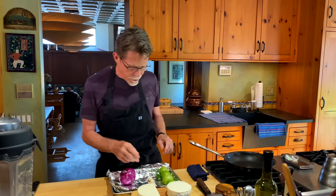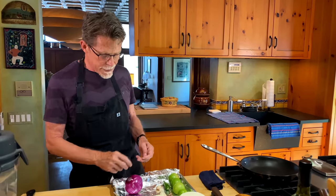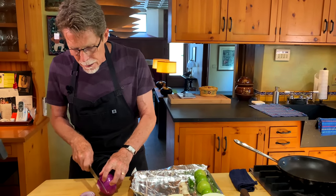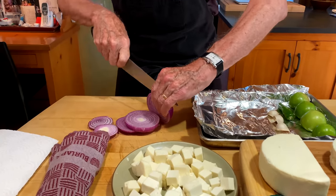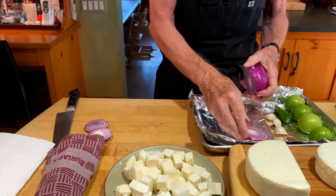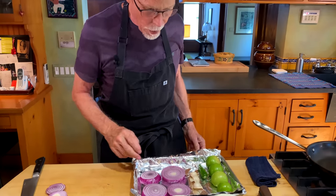I've got four big tomatillos here. You first have to take that papery husk off and rinse off the little stickiness on the outside. I've got three cloves of garlic still in their papery skins, and one serrano chili or a small jalapeno with the stem off. Alongside that I'm going to roast some red onion in pretty thick slices, cutting it into four rounds. Keeping it in rounds will help with moving around and turning over, rather than half moons where they would fall apart. In typical Mexican style we're going to dry roast all of this rather than put oil on it before we roast it.